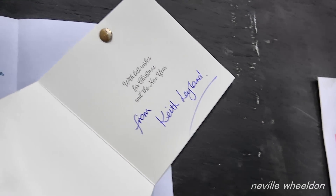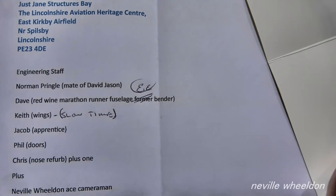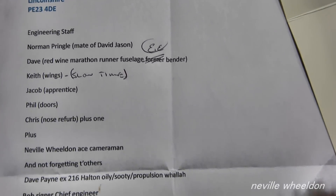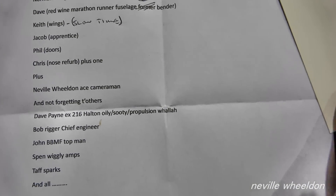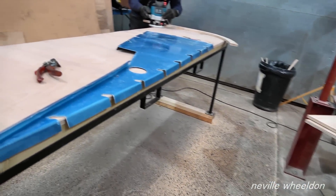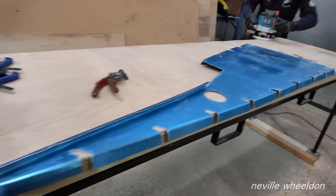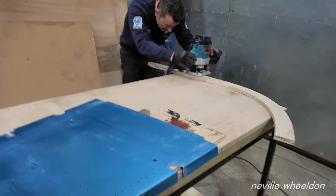A message has come through the post to Keith Leyland, who has not been well lately. The lads and himself say thank you for the chocolates — they were really good. They all hope he is as well as can be expected. Merry Christmas Keith and a Happy New Year.